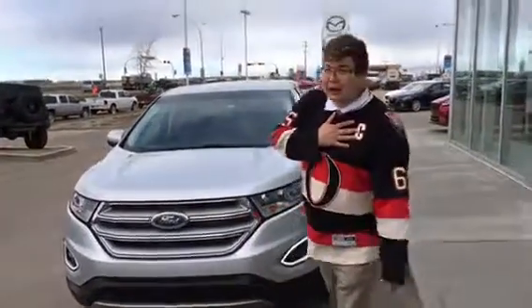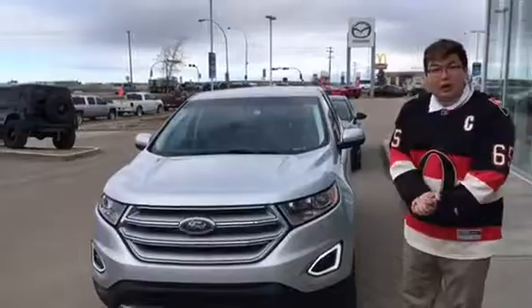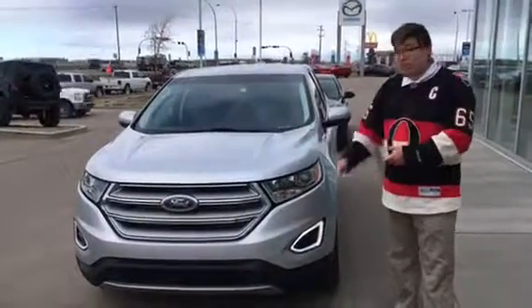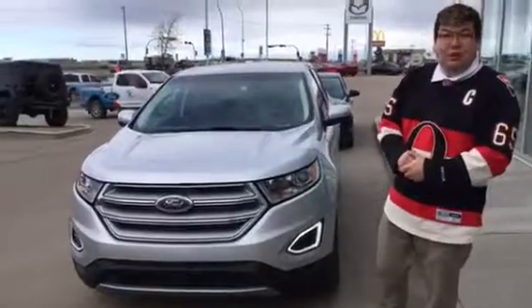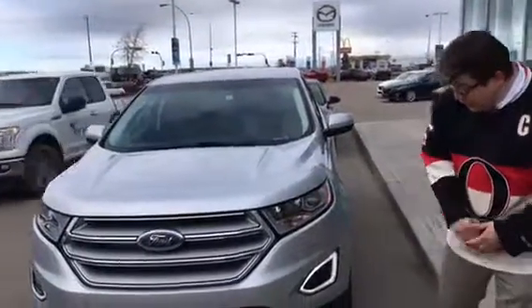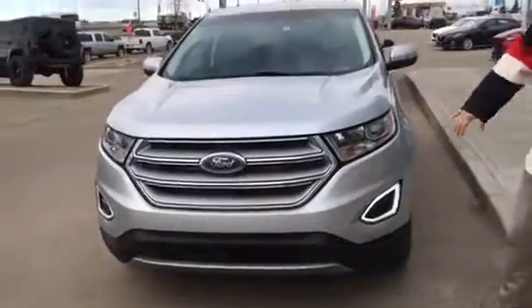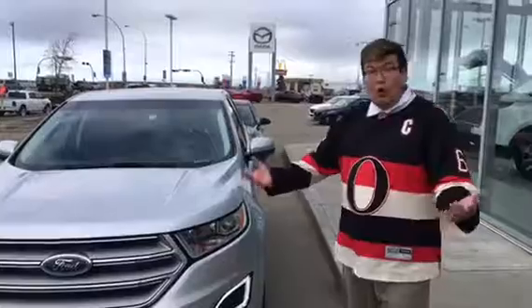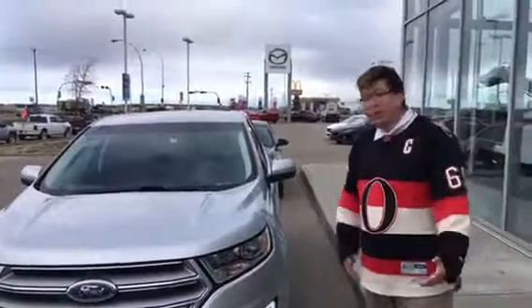Hey there, it's John here from LA Mazda. Here's the four you asked about, Patrick. I'd love to get you down here and take it for a drive, but let's go over the vehicle. Underneath the hood you have a 3.5 litre V6 engine so you can get up with no problem. You have daytime running lights at the bottom, projection beam headlights, and the halogen high beams — so it can open up the road for you if you're on a country road here in Alberta.